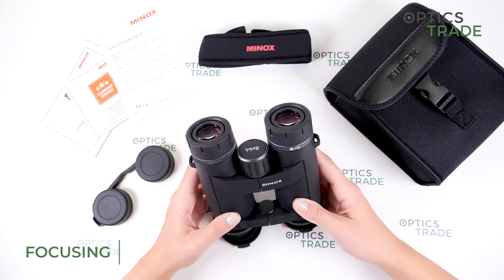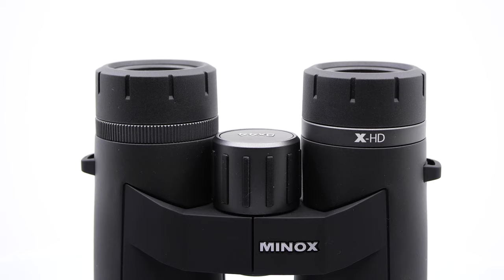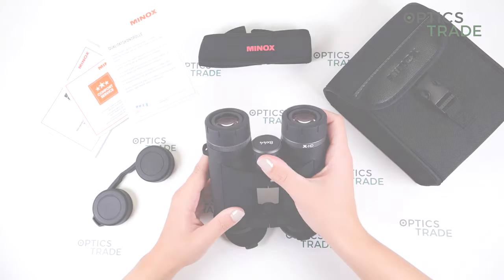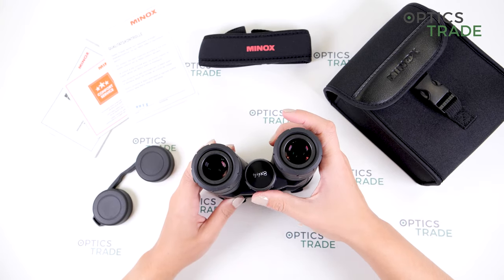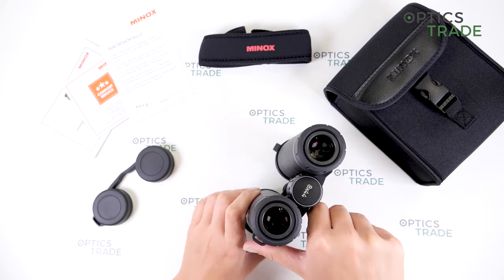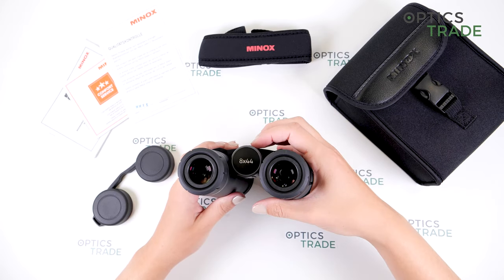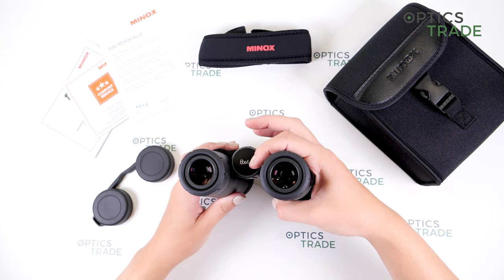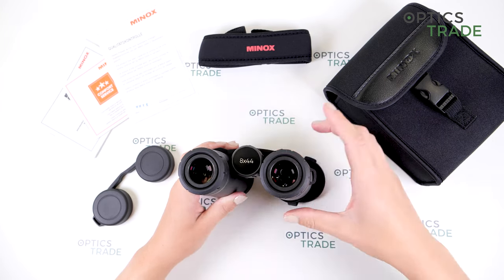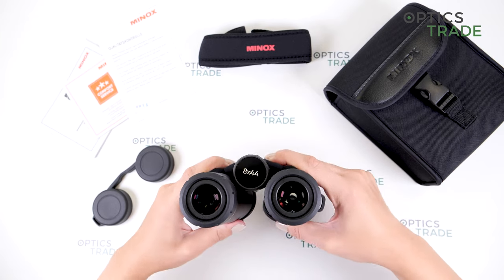Moving on to focusing, we have this big central focusing knob, which has fluid turning. We have roughly 1.5 turns. What's interesting is that we have the configuration written here, and when you're turning the focusing knob it stays at the same place — it only turns when you're adjusting the barrels.